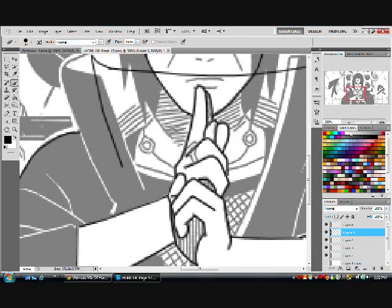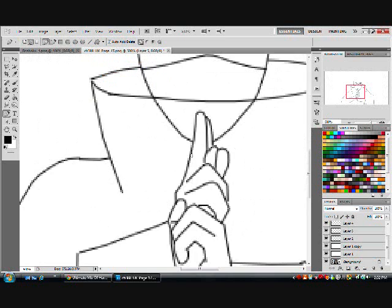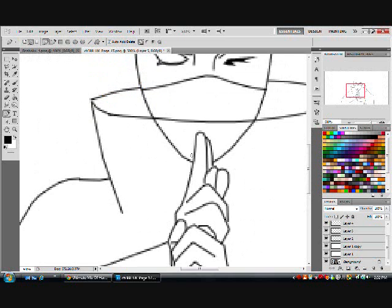And then after that, I'm going to reconnect and finish the shoulder. That doesn't look the greatest, but it'll do.